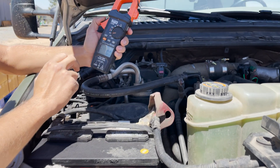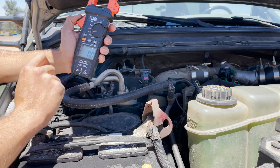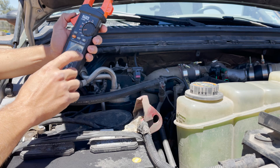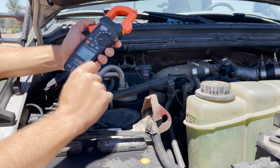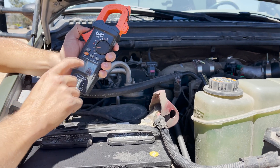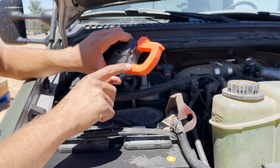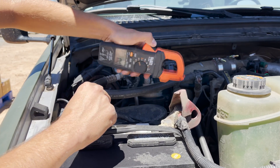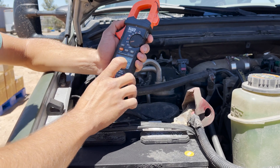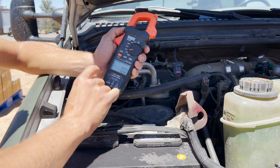I've got my clamp meter set to amps DC on the 600 amp range. This may exceed the capability of this meter but we're going to give it a try. I've got it set to hold the max. This does DC amps and depending on which side you put around the cable, the direction changes the min and max. It still is going to record but it may just be a negative value, which will be our minimum.